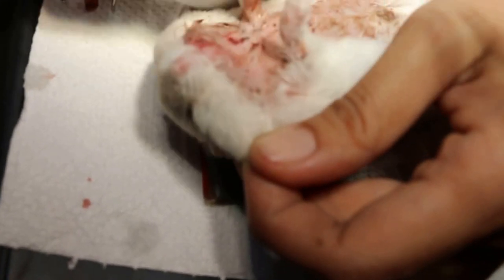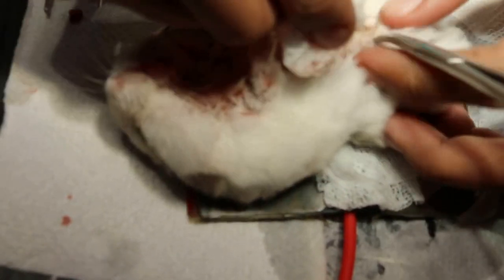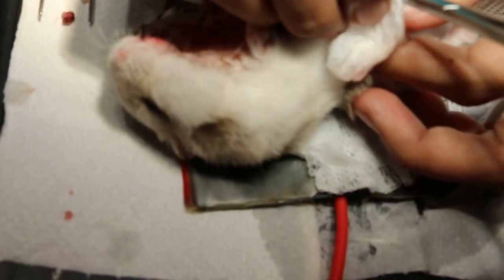Quickly, more than that, faster than that, because there's a short time. This hamster cannot take too much anesthetic. This is a sand gland, this is a belly button.